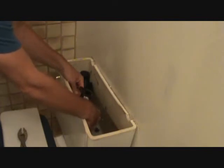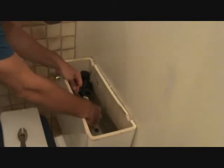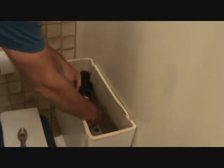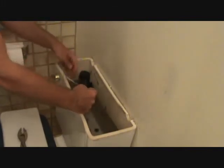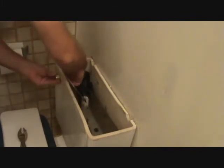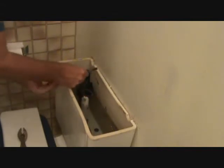Once you have that loose, you just undo it here and remember where this is clipped on here — you're going to want to take that off and put your next one on in the same spot. Now you can gently pull this out and you're going to take that to the store with you.